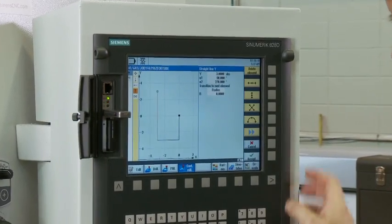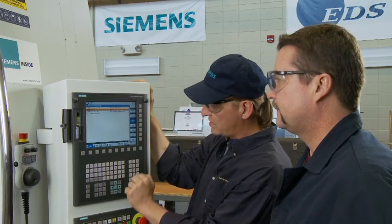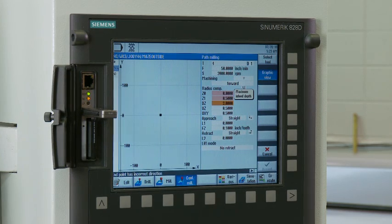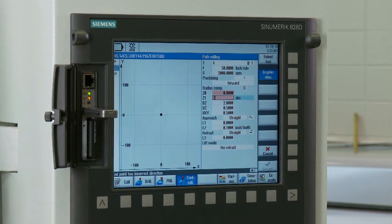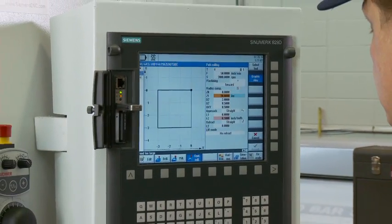But the biggest first for us was that our students were cutting parts the very next day. This was surprising because the students were already very familiar with standard CNC platforms. Even so, they really took to the new control and the enhanced performance of the machine.